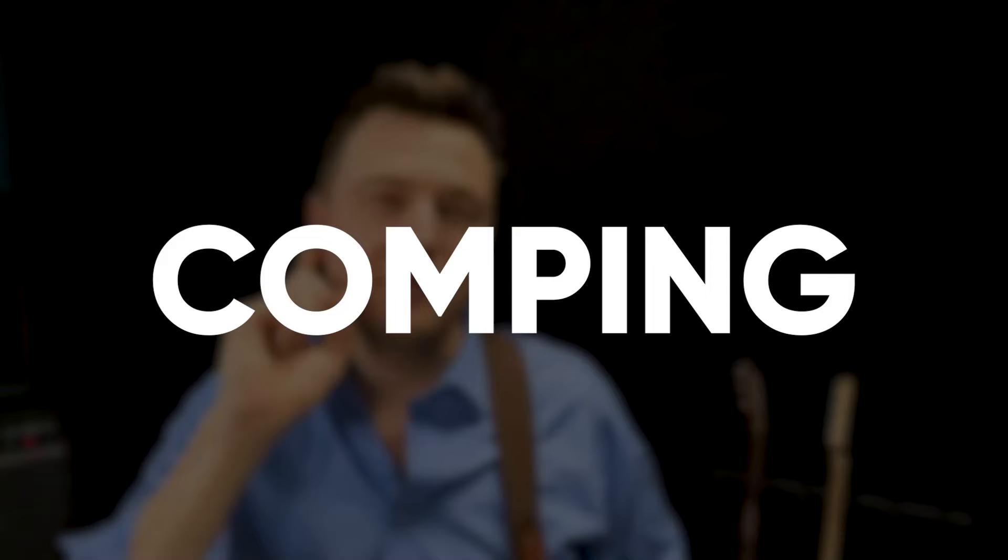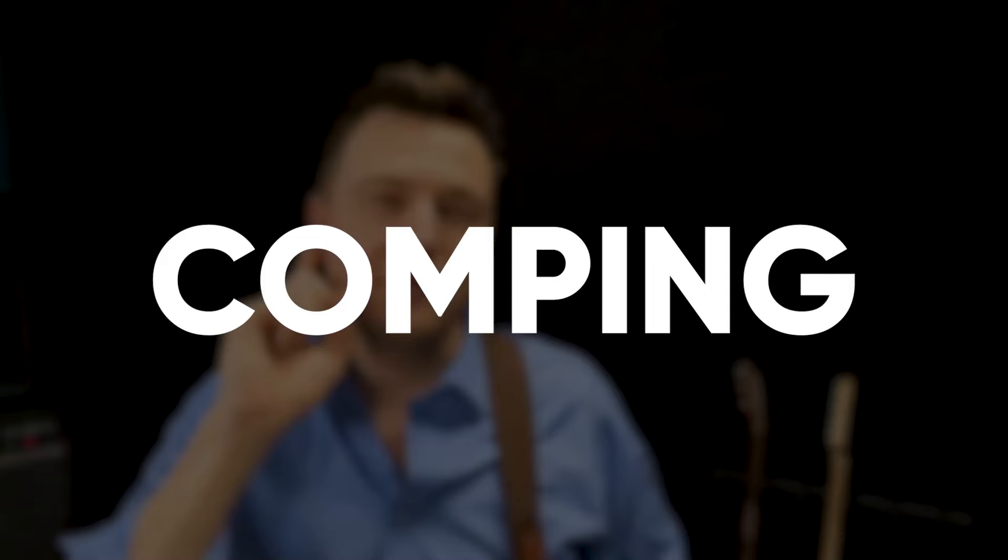Let's first discuss the idea of comping. Comping is short for accompaniment, and one thing I like to think is that comping is more like complementing. What do we comp for? Typically it's a solo. In the case of this video example, I was comping for Frank, and Frank was taking a solo on that form.